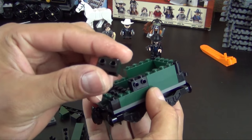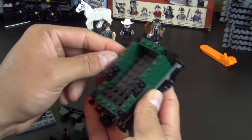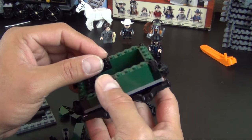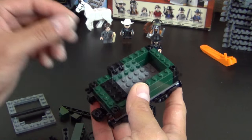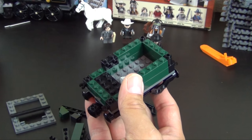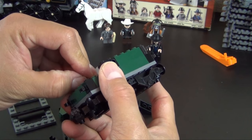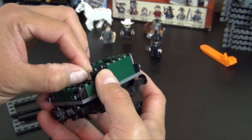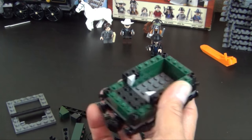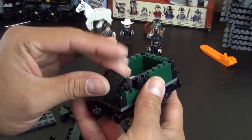These modified bricks have studs on two sides — there are a couple of variations of these modified bricks with studs that have them on one side, these have two sides, and then of course there's the Travis brick that has them on four sides, plus the standard top stud. We'll do a couple of slopes — these are going to represent the pile of coal.